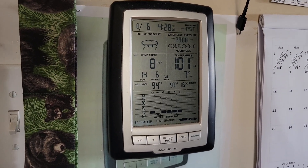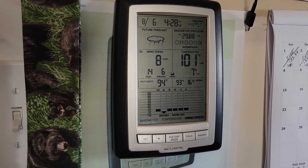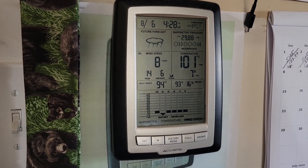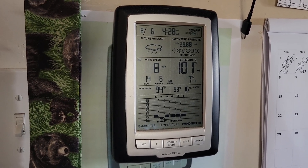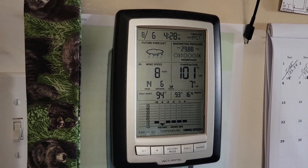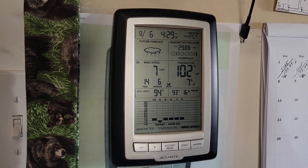Well, hello everybody and welcome back to G-Bear's Off Gridways, a homestead in the desert. Here we are at 4:30 in the afternoon on August 6th, with 8 to 14 mile an hour winds outside and 101 degrees — just dropped back from 102.